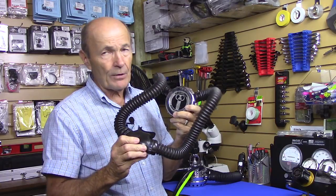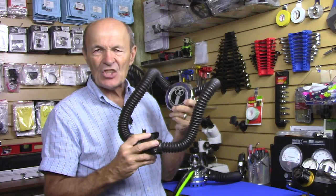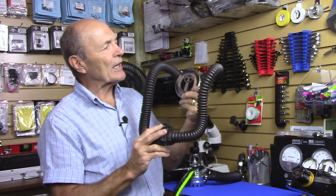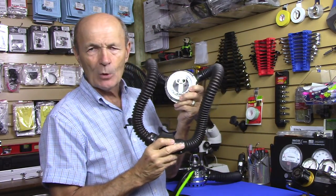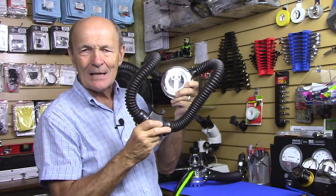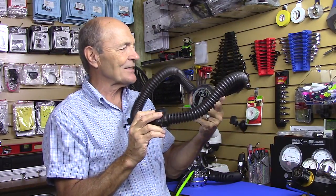They were very popular and there's a bit of a mystique with double hose regulators — these old, neat old devices. This is sort of the epitome of scuba diving. You see a scuba diver in the movies, he sometimes has one of these on, so they're pretty neat and pretty popular still.